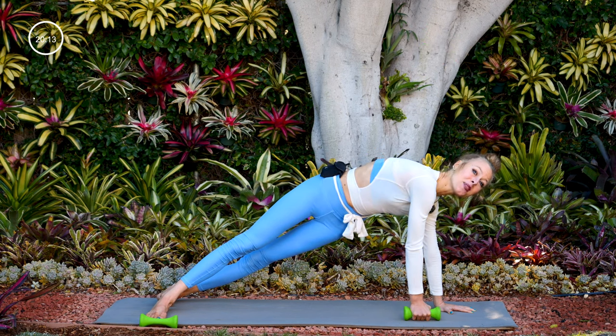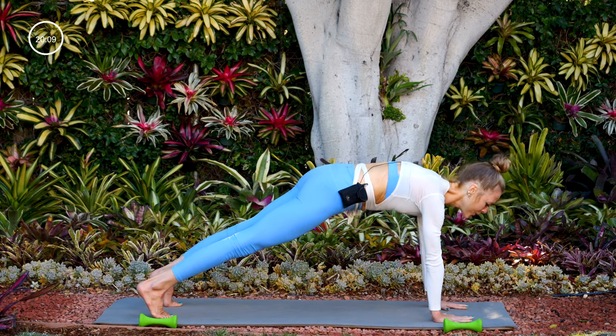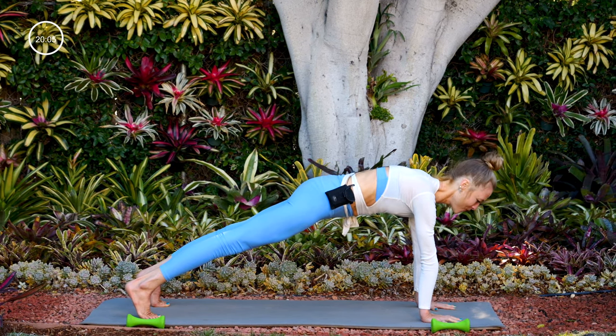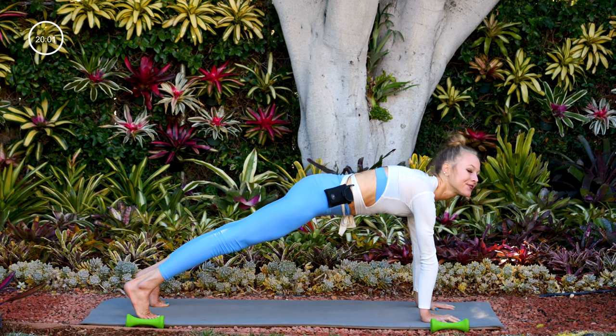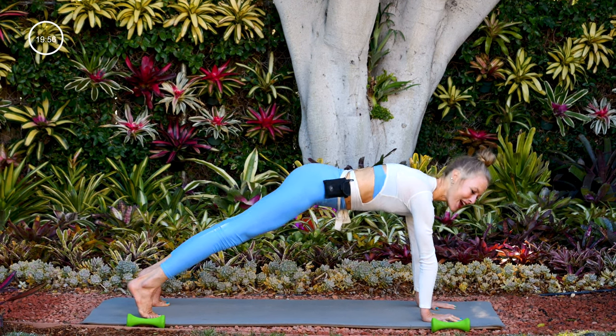Nice job. Drop that weight back off, come back to your high plank. Hold that plank for five, keep the belly in — four, down dog in three, two, and one. Lift your hips up and back, downward facing dog.